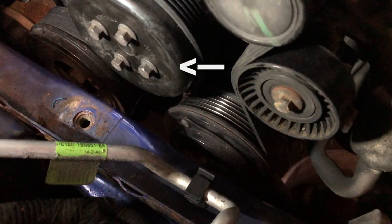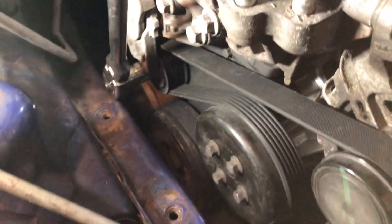Before the auxiliary belt is removed, loosen the four 10mm bolts on the water pump pulley.